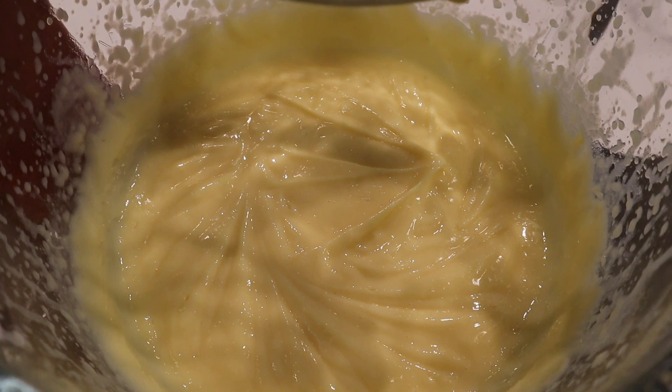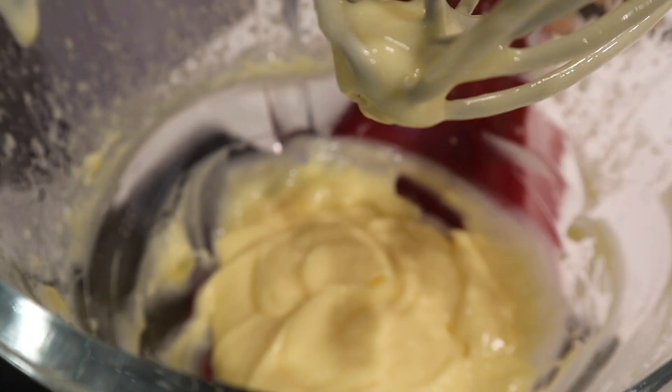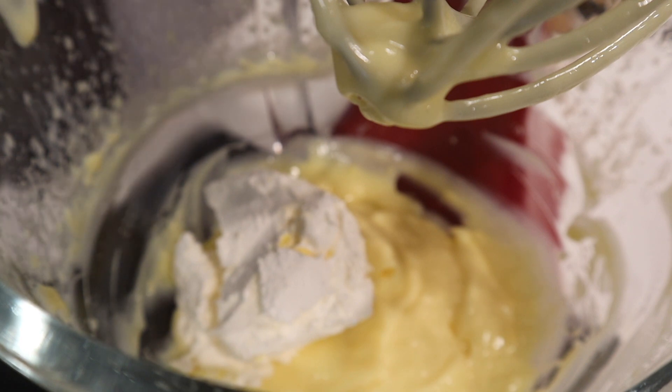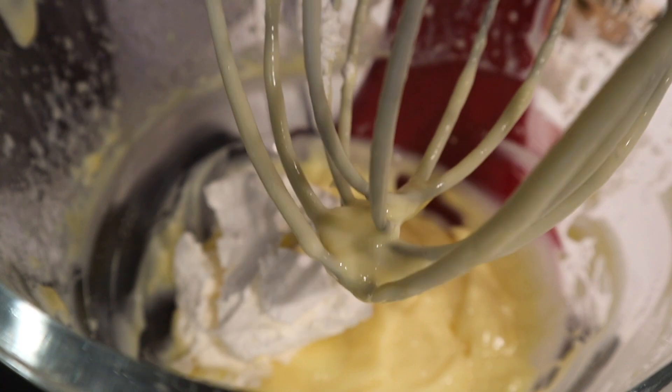I'm going to show you what I do to the part that's left in the blender. To the half that's left, I'm going to add the whipped topping. Since we put four cups of milk in, half was roughly two cups, so I set two cups of pudding aside and there's about two cups left in here. I'm going to put my mixer back down and mix that in as well.